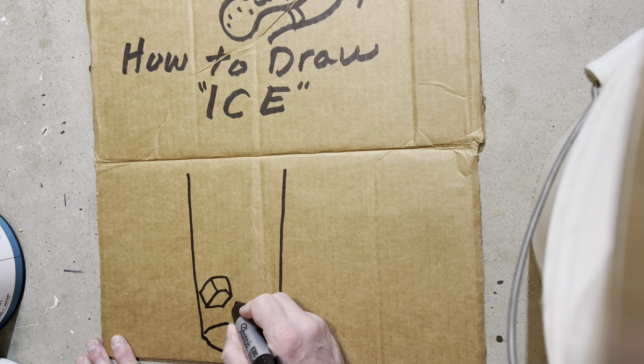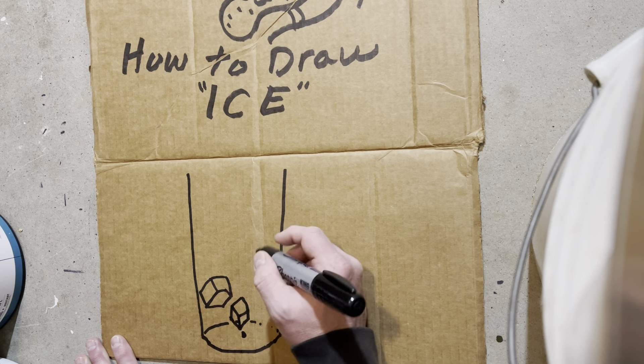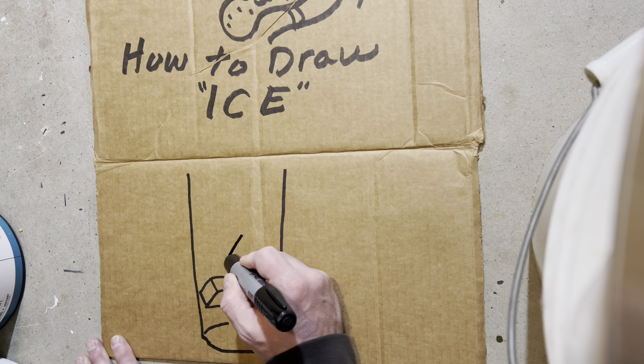Next thing you're going to do is you're going to do another ice cube. This one kind of melted a little bit — it's kind of melting a little bit. Now Stinky's going to do another ice cube. This one's not melting as much.